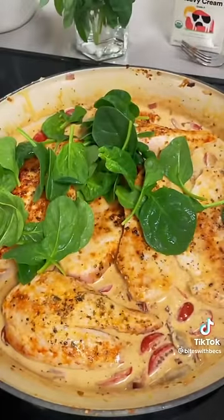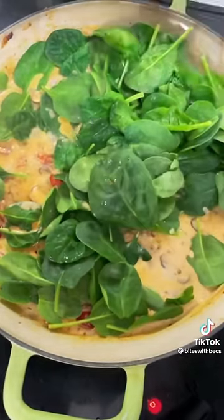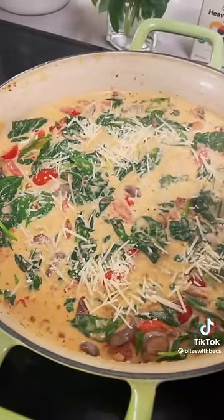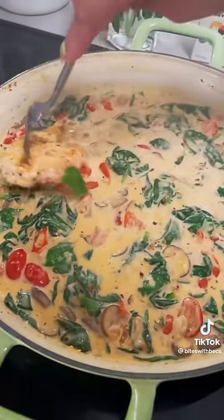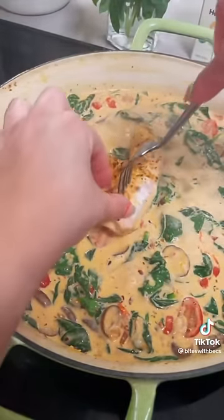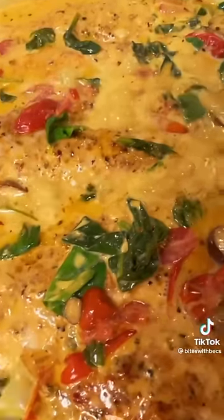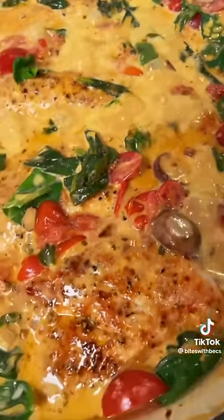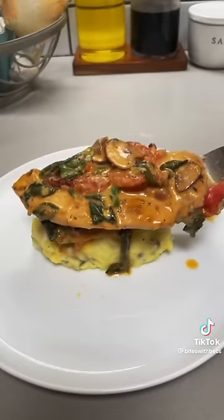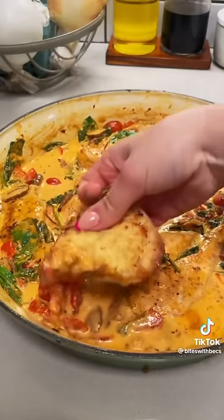Toss in your spinach first and let it wilt down a little bit, then add in some parmesan cheese. Tuck the chicken back into the sauce and let it cook for another five to ten minutes on the stovetop or in the oven until the sauce gets nice and thick and creamy. Squeeze some lemon over the top to brighten up the dish and serve with mashed potatoes, polenta, or rice — but you cannot skip the crusty bread to soak up all that sauce. I hope you enjoy!